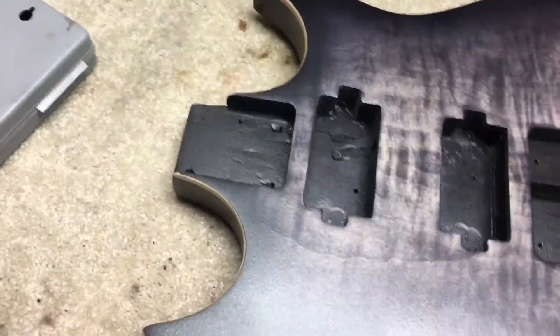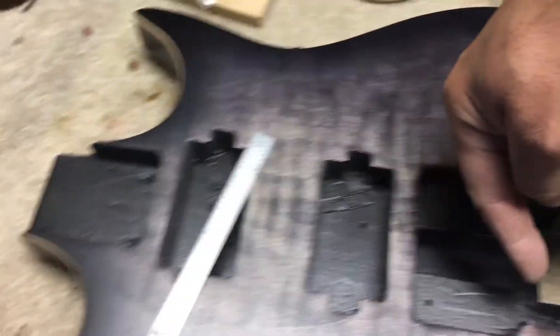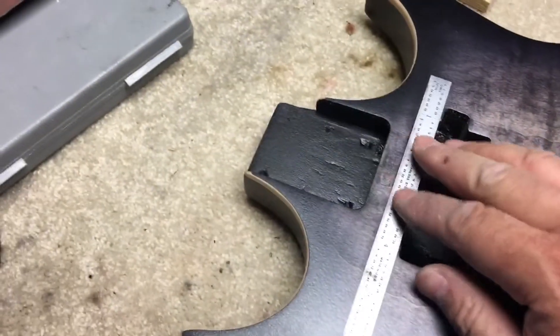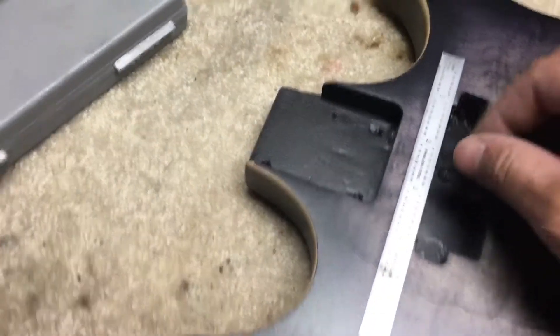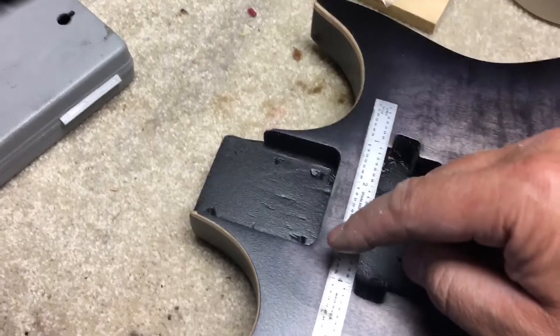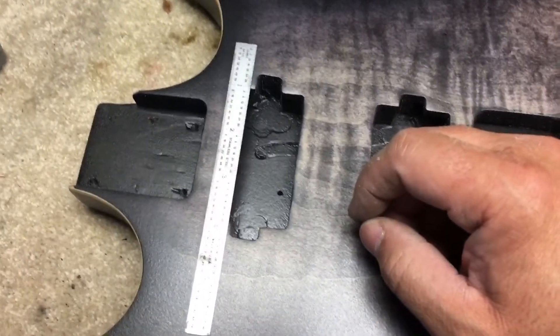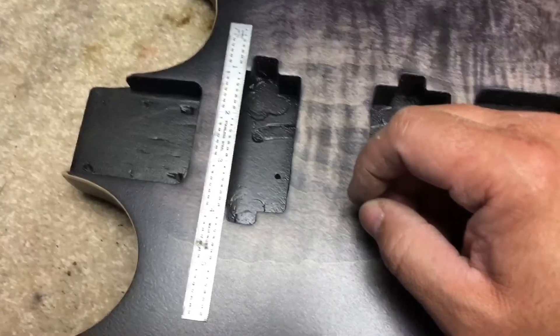One was that the neck pocket was cut too far down towards the tail end of the guitar — almost half an inch. So the neck pocket was actually cut down to about here. Obviously the guitar didn't intonate when I put it together the first time — I couldn't figure out why, then I measured it and figured it out.